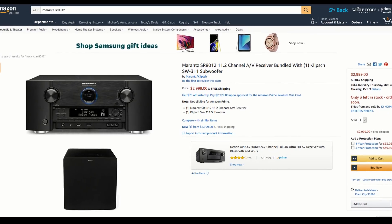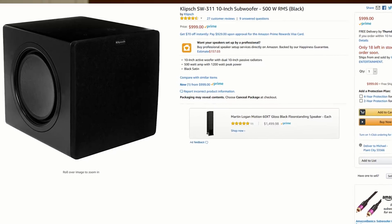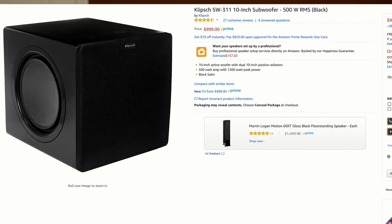So who is the SR8012 for? I believe it's great for the home theater enthusiast or audiophile that wants incredible sound without spending a ton of money going to separates, and for the person that needs 11.2 channels of processing and power amplification in a single unit. If you want to stream music from your phone without purchasing a separate AirPlay device, this unit has many streaming features built in. I'm choosing to upgrade to this for my own home theater. The SR8012 retails for $3,000 but Amazon currently has a deal that includes a free Klipsch SW311 subwoofer — with a 10-inch active driver and dual 10-inch passive drivers that normally sells for $1,000 — which I think is a pretty great deal. I'll link to it in the description below.